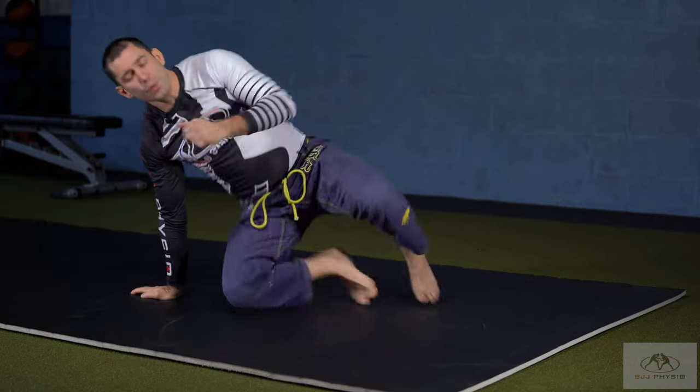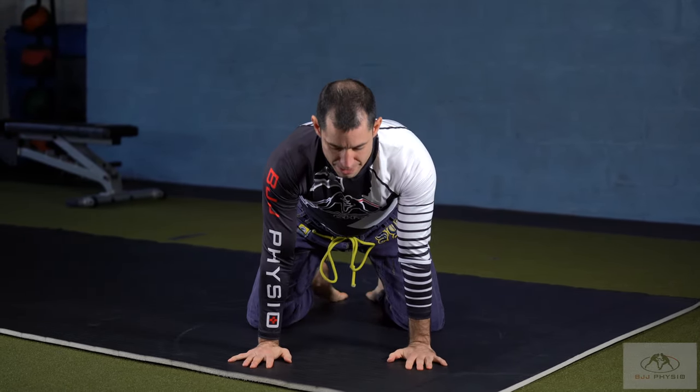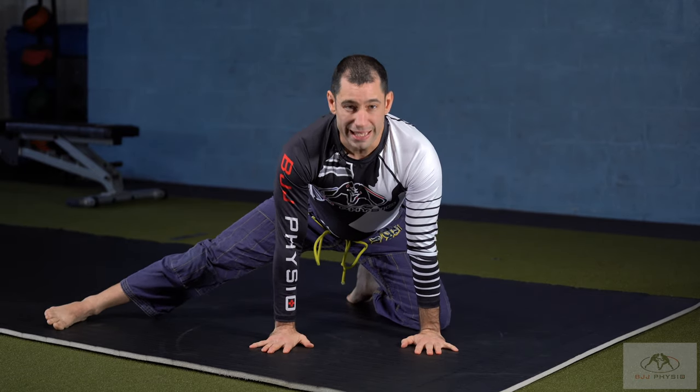So we're going to do a closed chain version of the same. We're going to kneel in somewhat of a sagged back kneeling — I'm not really in tabletop here. I'm going to pick the leg that I'm going to stretch, kick it out to the side, toes up, hips heavy.